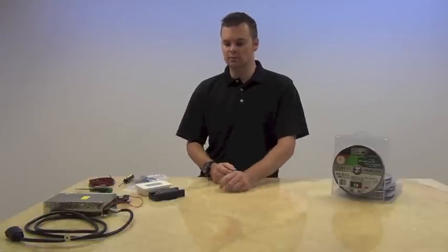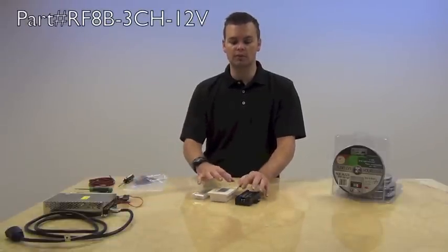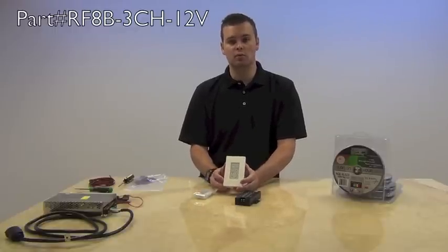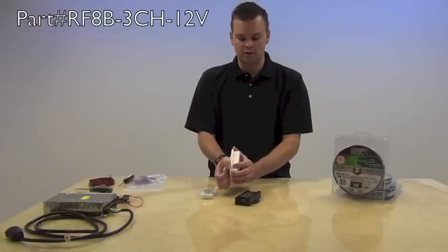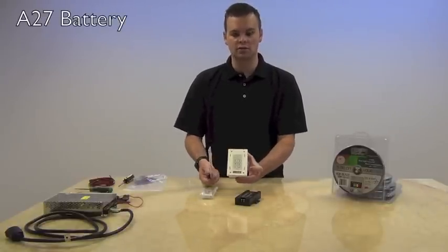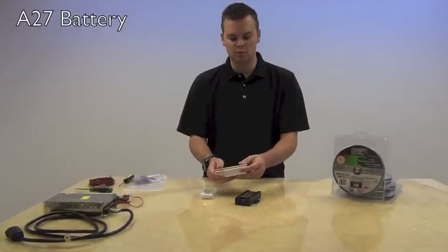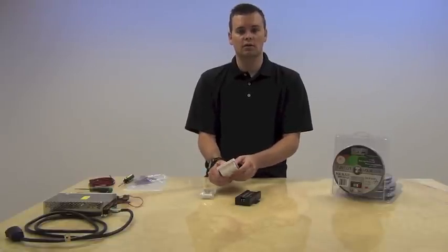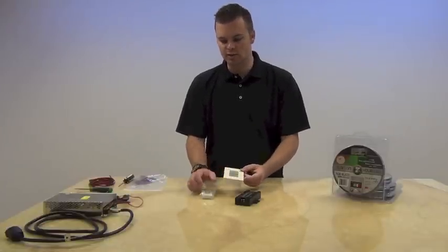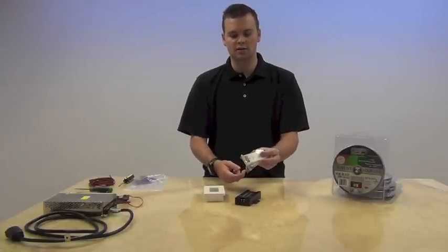First let's discuss some of the components. The main component is going to be your RGB color changing controller. This particular system comes with two remotes. First you have your wall remote that takes a battery — if you snap the cover plate off you'll notice there's a battery enclosed inside. Keep in mind that the battery shipped with your unit is just for temporary use only; you'll want to replace it with a high-grade Duracell or Energizer battery. There's also a handheld RF remote that has an antenna and takes the same style battery.